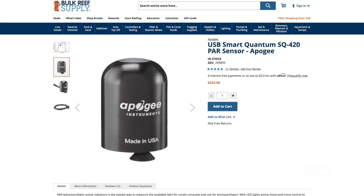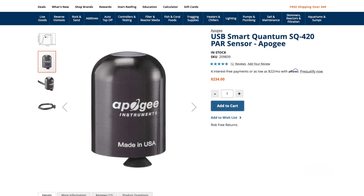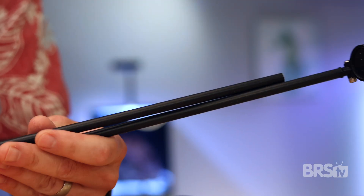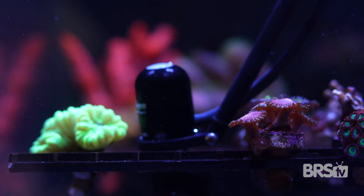Which one would I buy? That's easy — there is only one I bought before working at BRS, and that is the SQ420. It's the cheapest, it works well for me, and it plugs into my MacBook Pro. I know it's probably not the most accurate, but it's accurate enough for my needs. I did also buy the sensor wand and it works great — it keeps my hands totally dry and you can adjust the angle of the sensor. But if I were to do it again, I'd honestly just buy a shoulder-length glove, do something DIY, or maybe get a piece of acrylic with some cable ties to lock it into place.